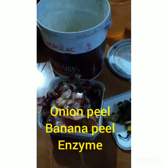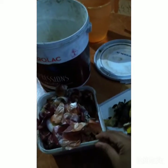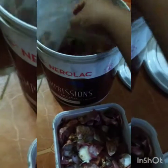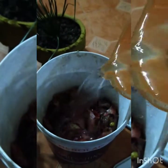First is Onion Peel Fertilizer. We are talking about liquid fertilizers. For this, you need onion peels, a grater, and water. I am adding a bowl of onion peel and around 3 mugs of water. This is Onion Peel Fertilizer.